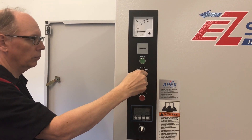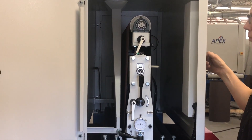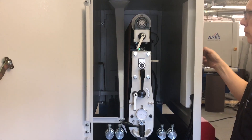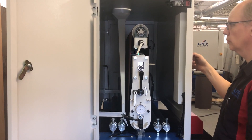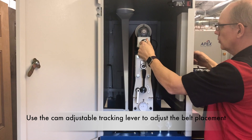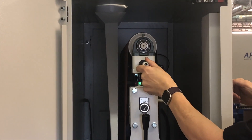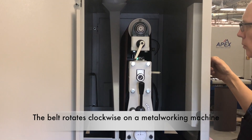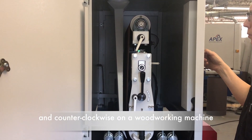Turn and hold the setup switch to the head position to start the rotation of the belt. As you can see, the idler drum is oscillating back and forth and the sanding belt is moving with it. If the belt is tracking too far to the inside or outside, adjust the cam adjustable tracking lever to correct belt placement. The belt should rotate clockwise on a metalworking machine and counterclockwise on a woodworking machine.